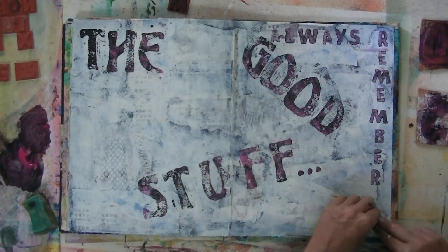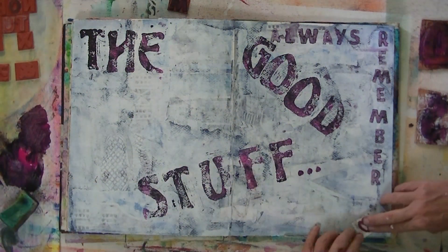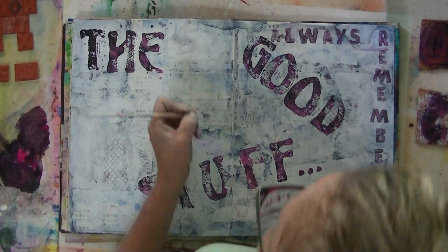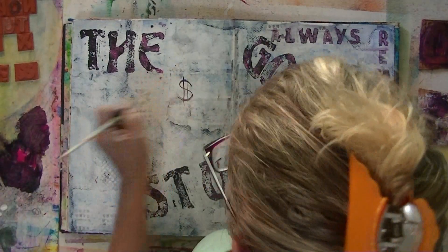You can see — always remember the good stuff. That's my Bopa kind of thing. I try to think of something good every day.